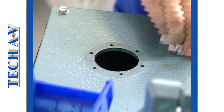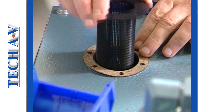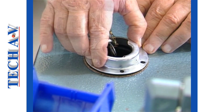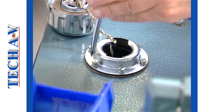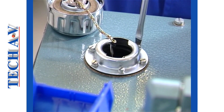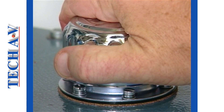Note the order of assembly: first the gasket, then the strainer. The adapter neck is then fitted and the whole unit is secured with the set screws. In order to ensure a leak-free joint, the screws should be tightened in a star pattern sequence. The task, as you saw, is not at all complicated.